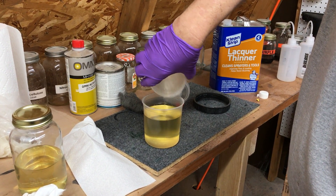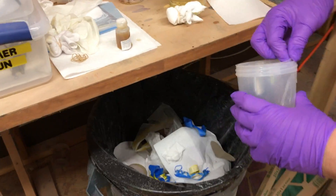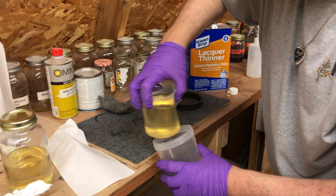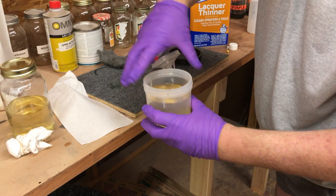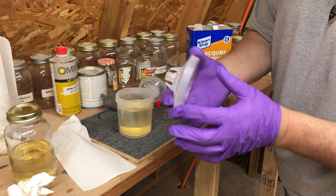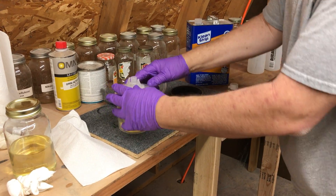Pour it over carefully, because there's nothing really supporting it. Then we'll pull the liner out — just like that. And then we'll drop this new liner in there, just like that. Now we've got a nice clean connection that we can pop this on, and you can see it just kind of snaps into place.